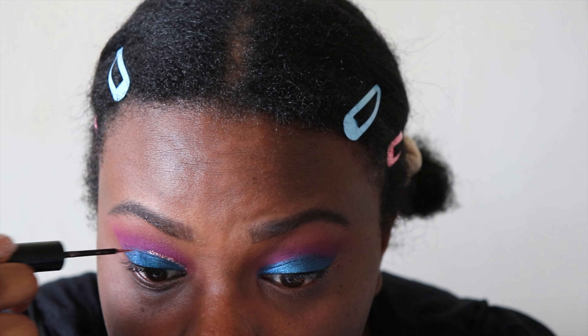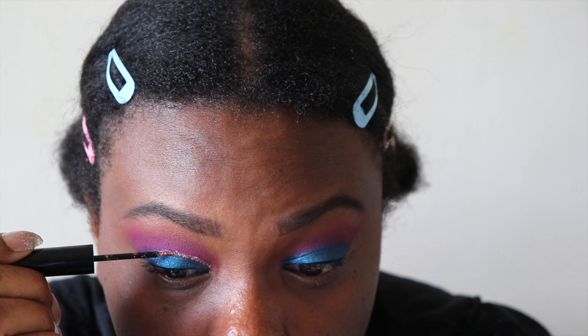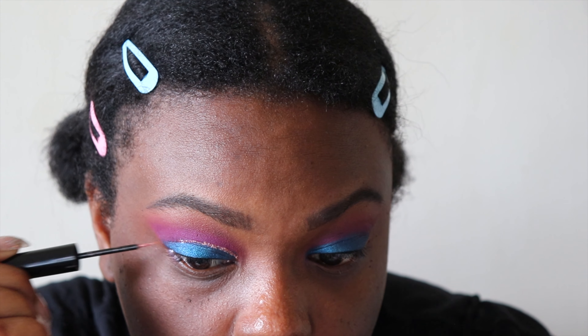If you guys have been watching our videos lately, I've been using this a lot. To me, these are better than the Urban Decay ones, and they're way cheaper.